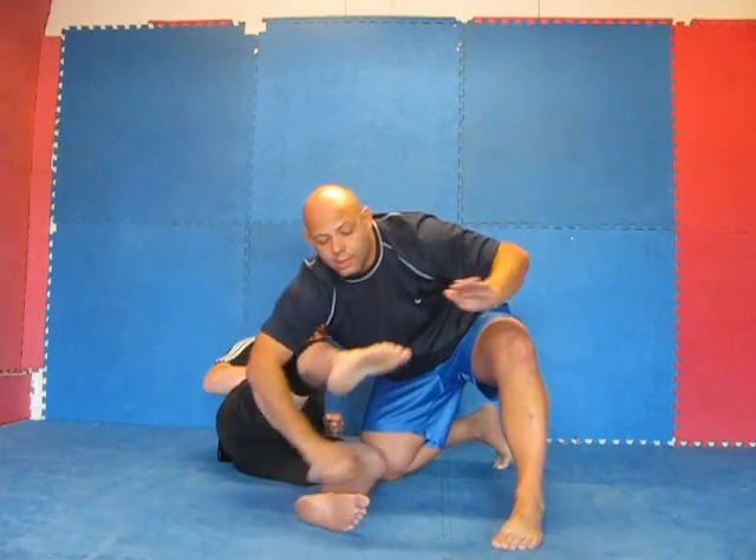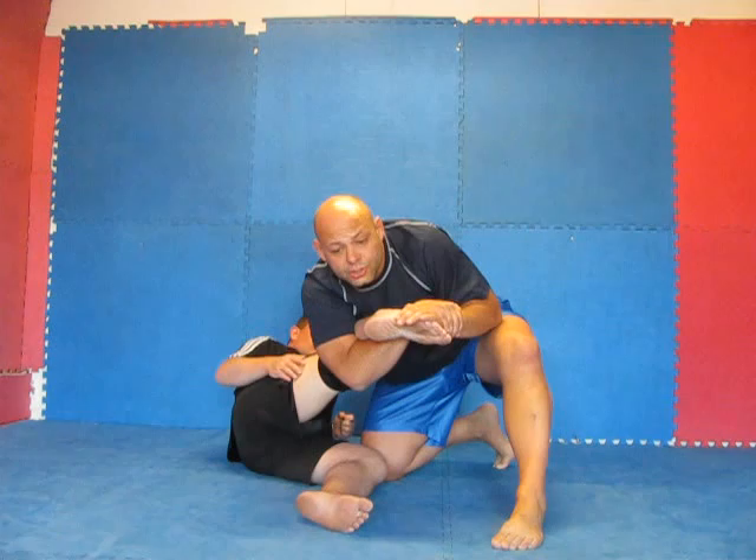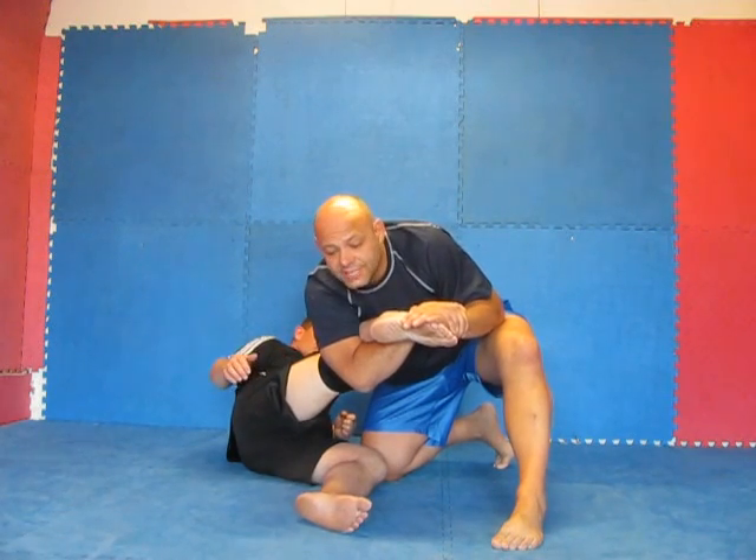Reaching through, lacing up, pinky to pinky, grabbing your own wrist, turning your body with your arms towards his butt.